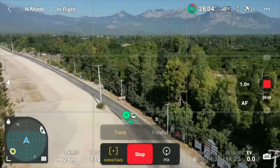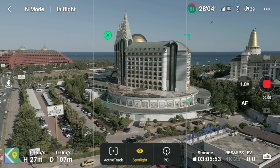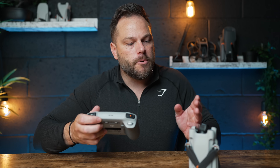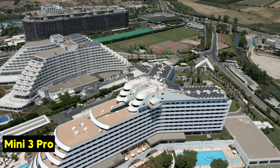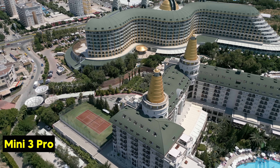I really like Focus Track on here. Active Track is fantastic — just drag a box around a car or subject and it will track you without you having to do anything. It's also got Spotlight, which I really do like. You drag a box around, say, a building, and then you have more control where you can actually fly the drone, but it will keep the subject centered the whole time — so you can get really great-looking shots. It'll look like you've been flying for years, but really it's Spotlight mode making you look good.